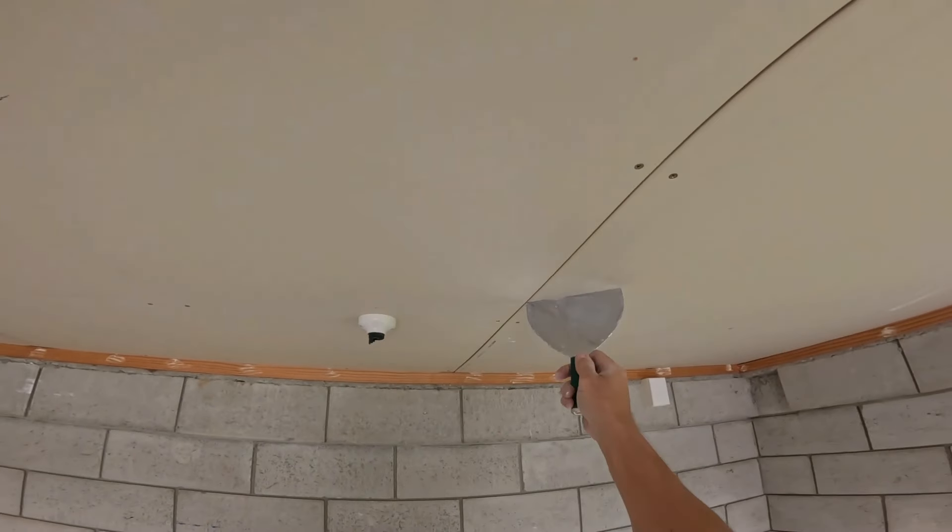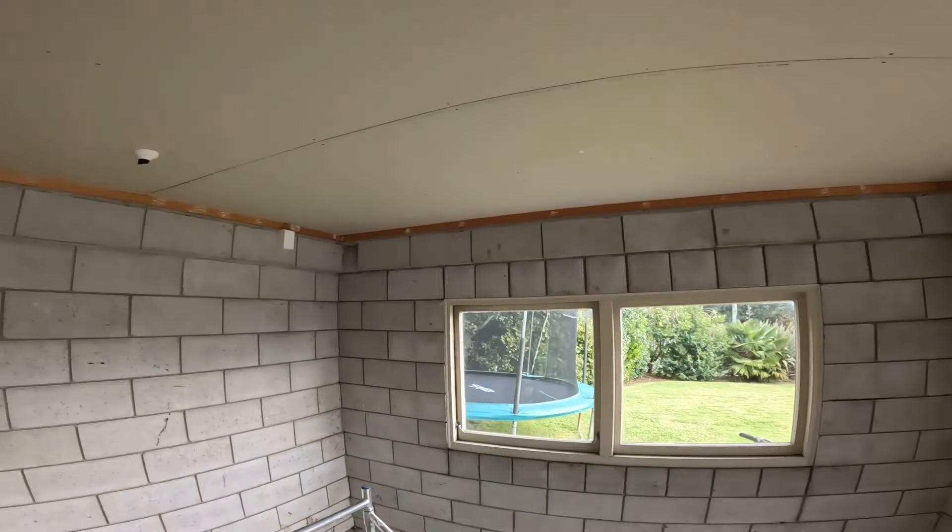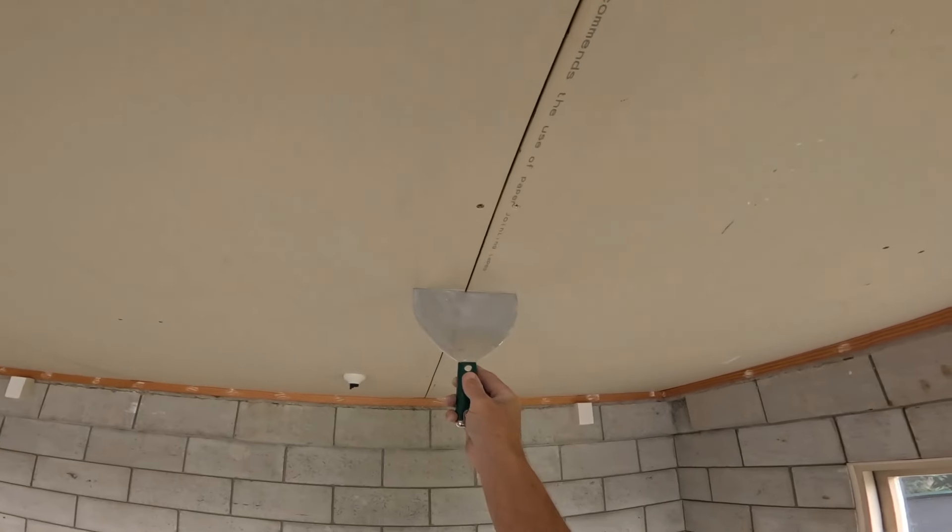Brad McKinnon here. Welcome back to a brand new video. Today we're going to go through the full process of taping in these ceilings.